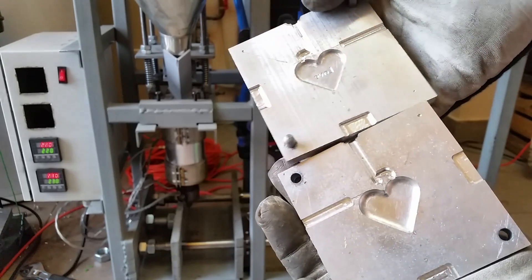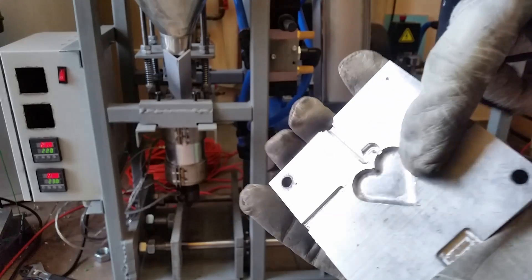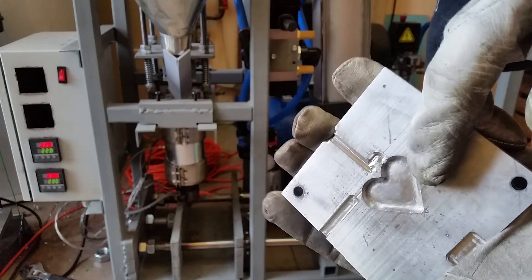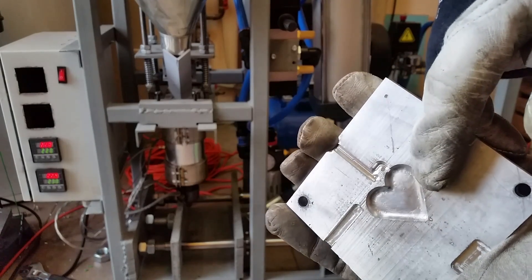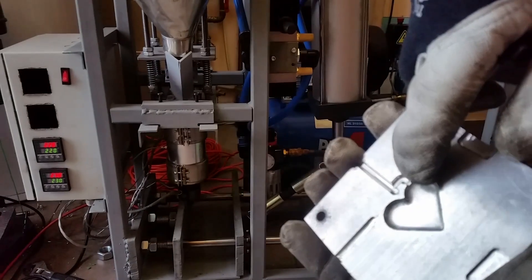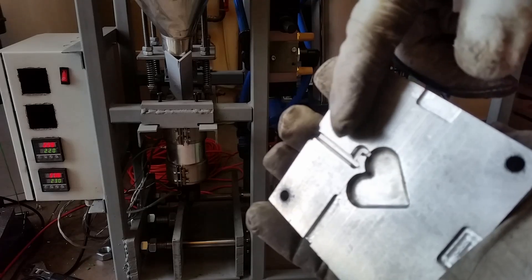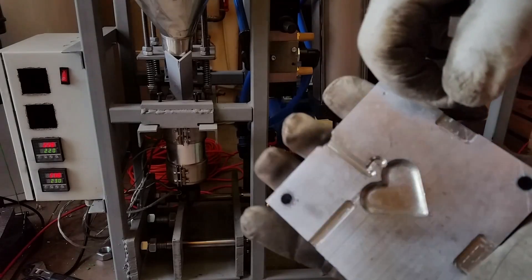I have made some changes to the mold, some of which I regret. I've tried to apply different finishes to the mold surfaces. Here is a kind of mirror-like finish I achieved. Here I made the gate bigger, which was a big mistake.